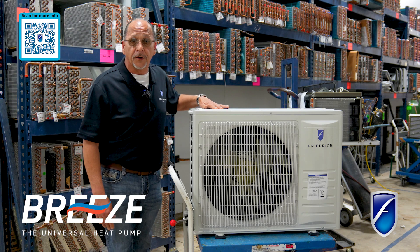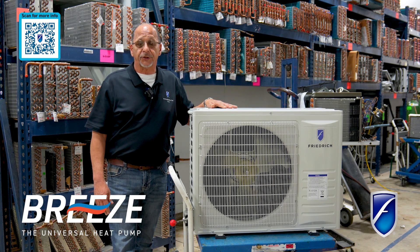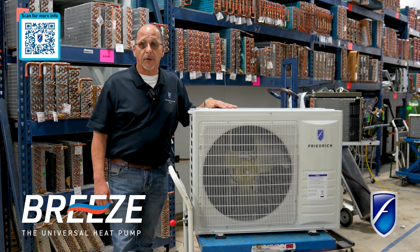So again, this is our new inverter. We can meet all your needs with this machine and we thank you for choosing Friedrich products.